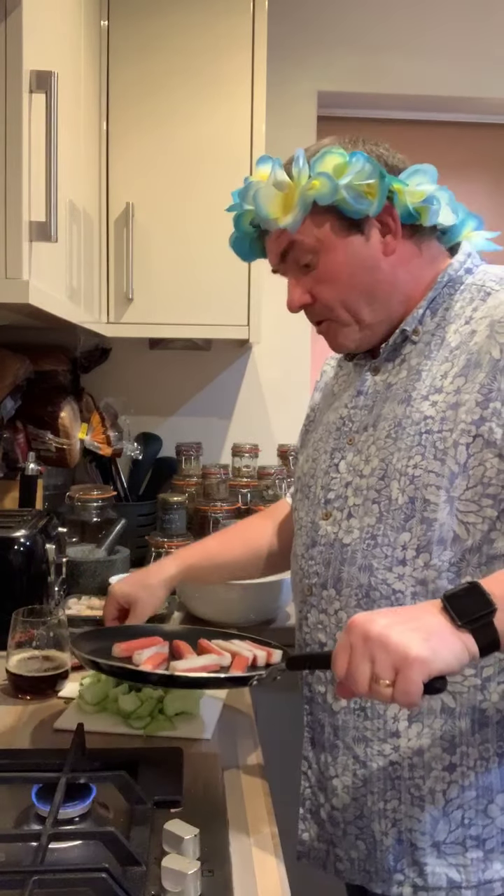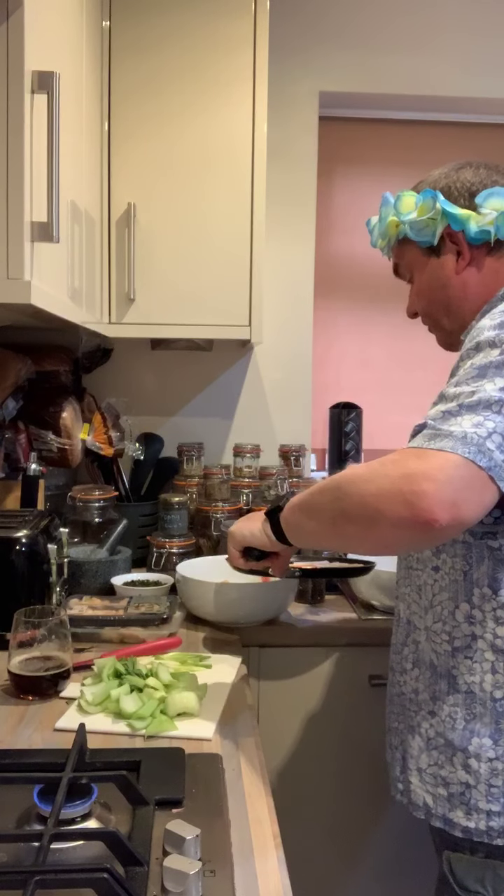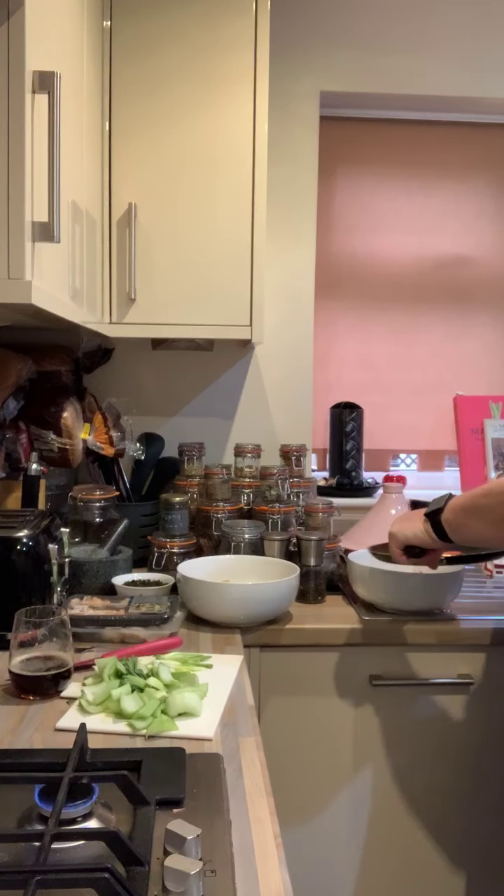Now I'm just going to put an equal amount in each. So, two, three, four. One, two, three, four. Five, five.